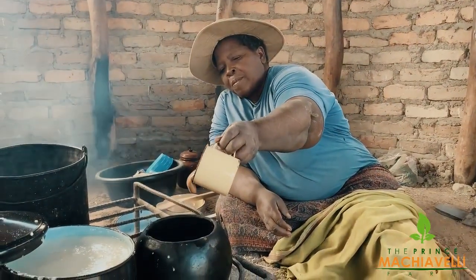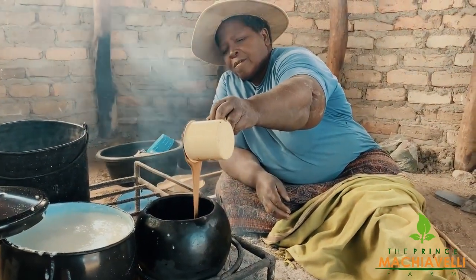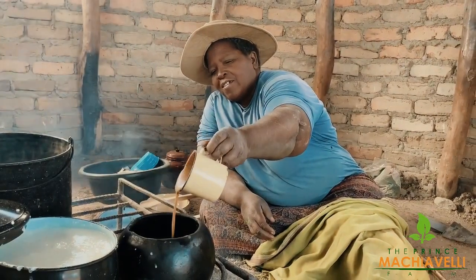After allowing Fusho to boil for approximately 20 minutes, it's time to put peanut butter. The food is coming up, and we also add the milk before we get rid of it.